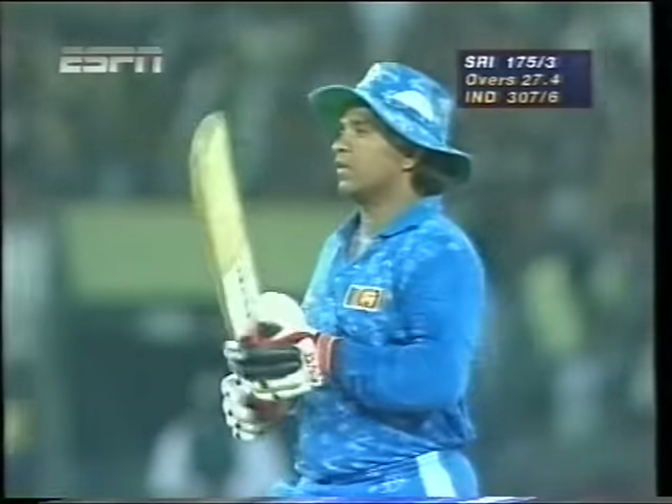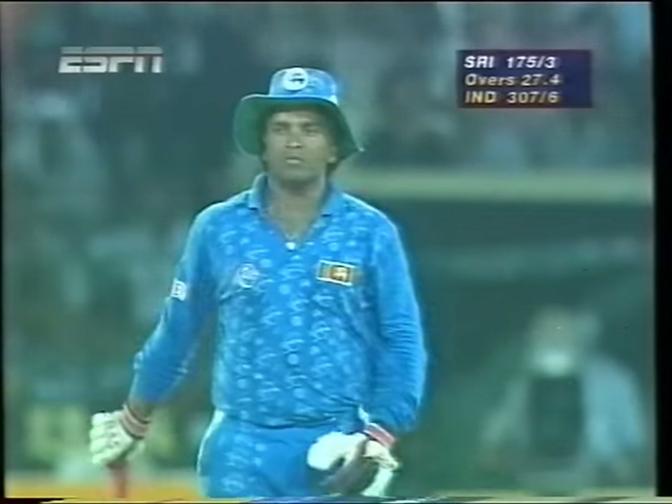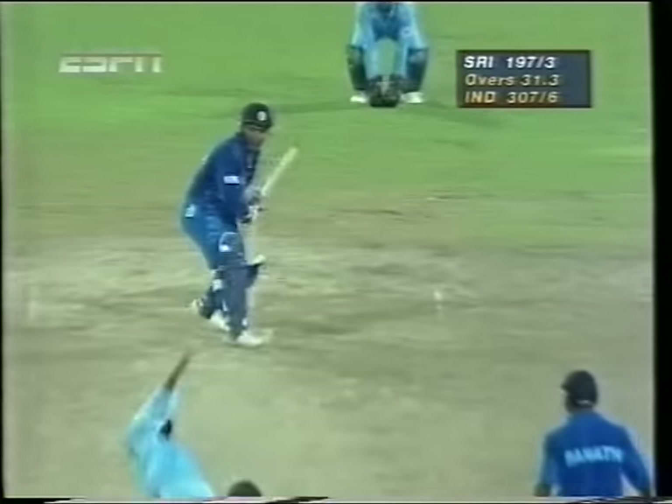Ranatunga cutting loose over the top — the mid-on was in, he targeted the mid-on and hit it as straight as a die, straight over his head for six. Well, this is a brave shot by Arjuna Ranatunga. He was dismissed by Harbhajan Singh in the deep when he attempted that in the last game against India, but this time he made sure that he struck that well and hit it over mid-on quite cleanly.